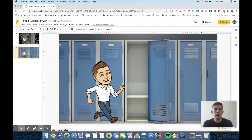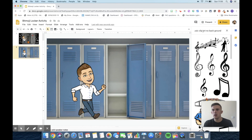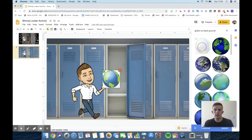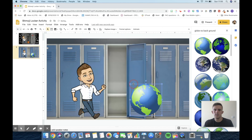Now we're going to put things in the locker. Go to Insert, Image, Search from Web. You'll want to type something like 'music clip art no background' — no background is always a good tool to use. You can also search PNG or transparent to find pictures without a background. You don't want white coming on, but I'm going to show you something you can do if you do have a white background. I'm going to put a globe in here — I resize it and place it with no background.